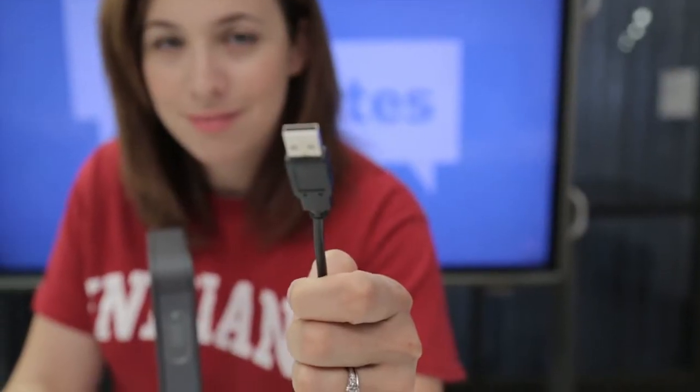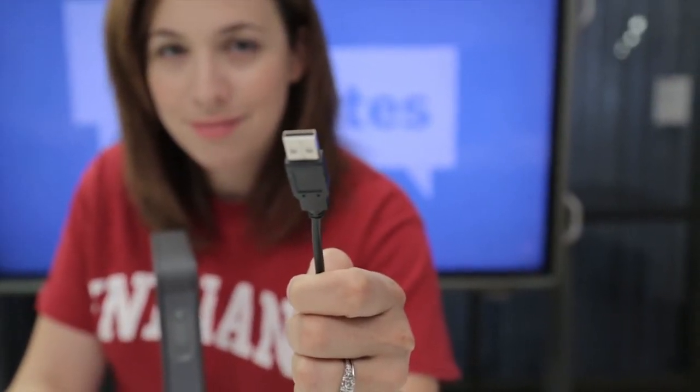Other 3D scanners typically use some sort of turntable or platform, and that really limits the size of the object that you can scan. But with this you can scan an object of any size. It's really easy to get started — it just plugs in with USB and it works with Windows 7, Windows 8, and Mac OS X.